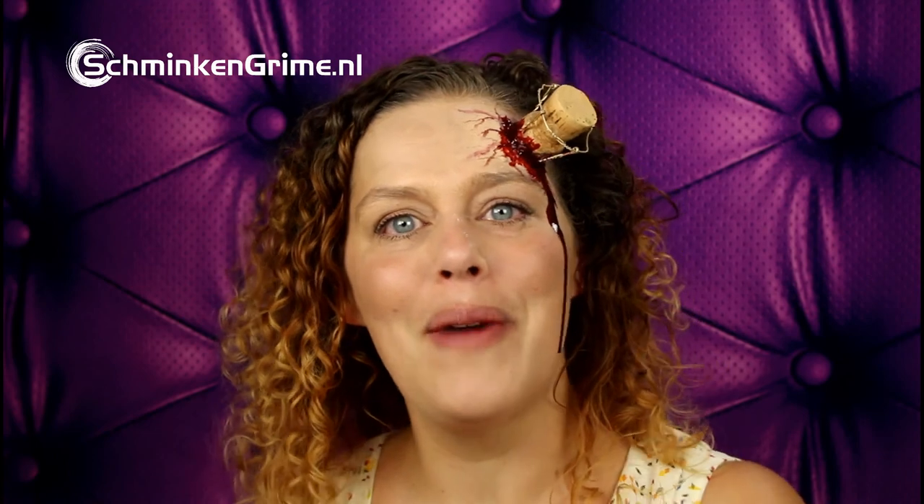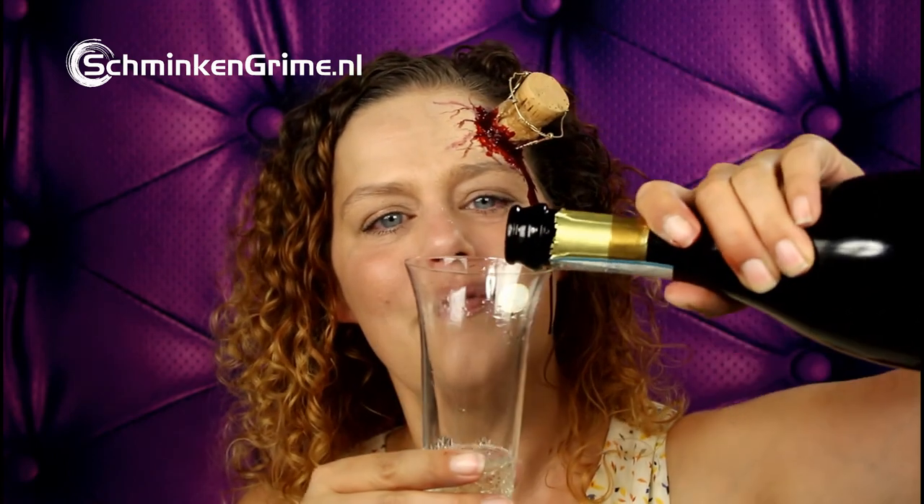And that concludes our makeup for today. I hope you liked it — if you did, don't forget to give it a thumbs up. If you aren't one of our 1000 subscribers, don't forget to push the subscribe button so we can notify you about new videos. I would actually love to have you as a subscriber. For now I'm going to celebrate my 1000 subscribers, and I hope to see you next time — bye bye!